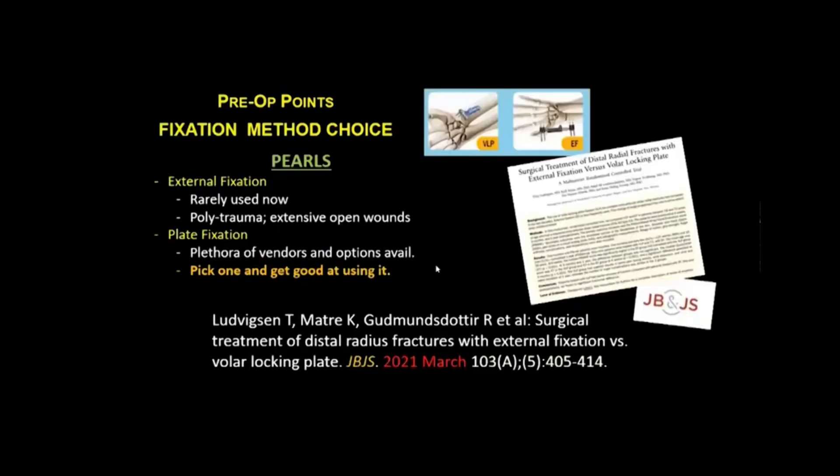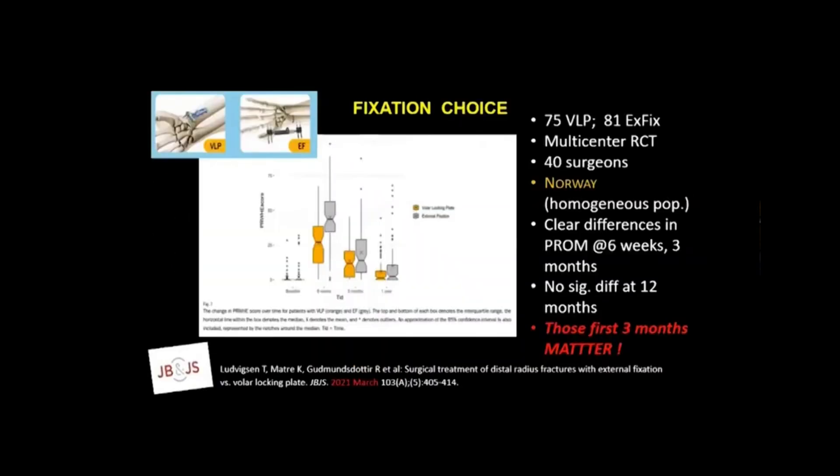Once we've evaluated the patient, we need to figure out the best fixation method. A recent JBJS compared external fixation versus plate fixation. In my mind, external fixation is now rarely used — usually reserved for polytrauma patients or those with extensive open wounds. This was a multicenter randomized controlled trial: 75 fractures treated with volar locking plate and 81 with external fixation, involving 40 surgeons in Norway. There were clear differences in reported outcomes at six weeks and three months, though no significant differences at 12 months — but those first three months do matter.